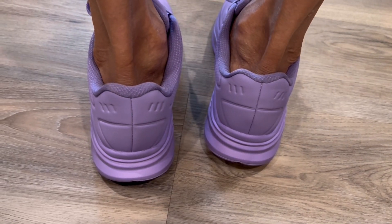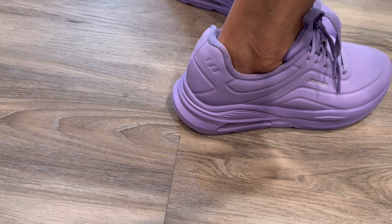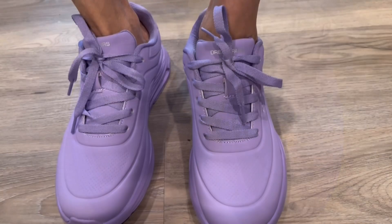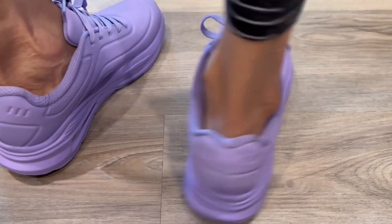Overall they are a nice pair of shoes and very comfortable — the side, the back, and the cushion wise with the memory foam base. Hope you like these shoes as well.